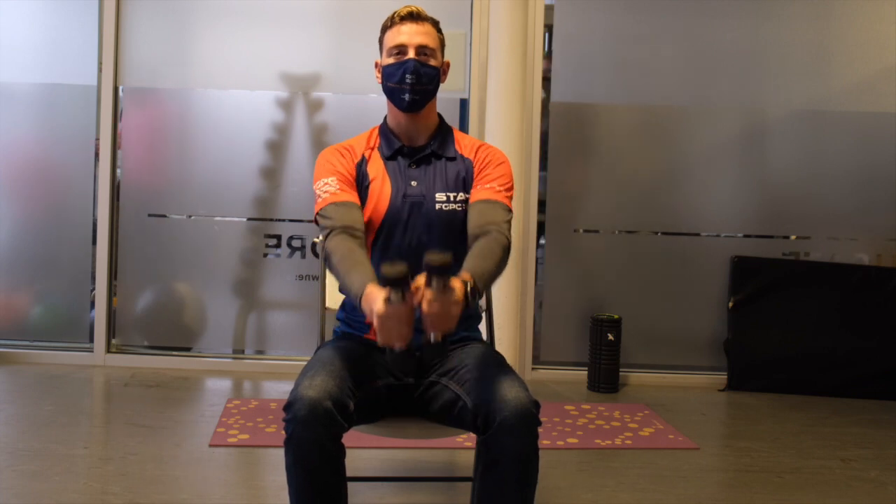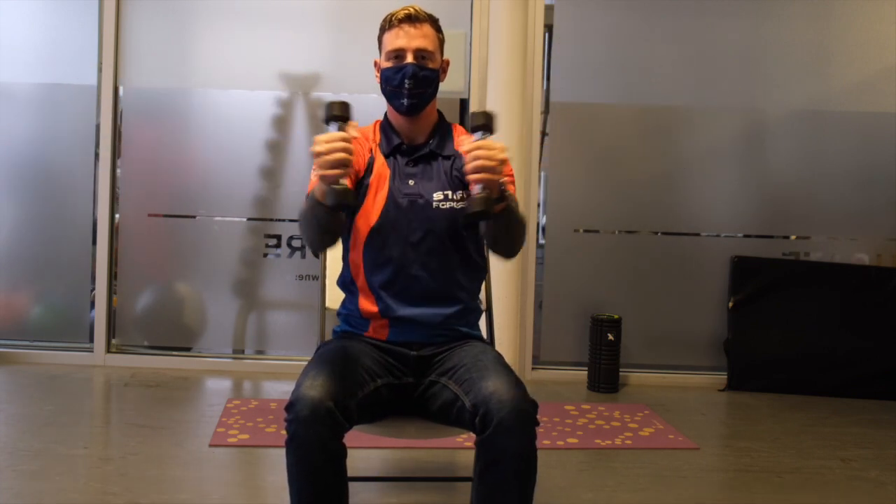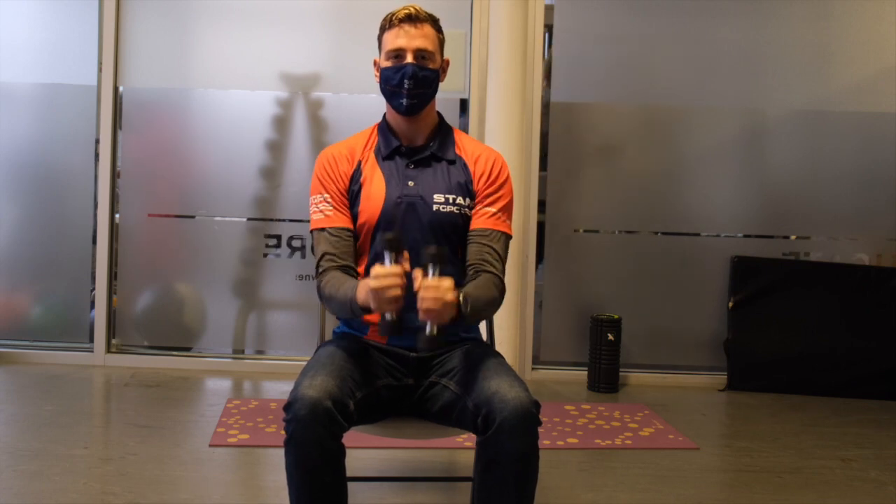So we're going to go through that a couple of times: Y, T, W, and L. If you repeat those a number of times and just keep consistently working on those, your shoulders will be nice and strong.